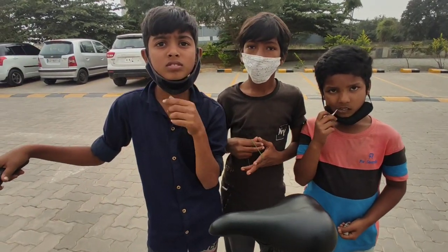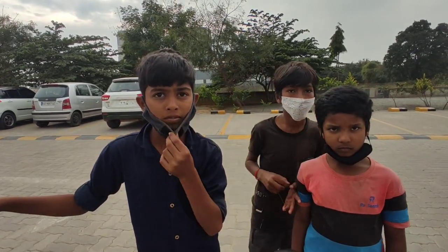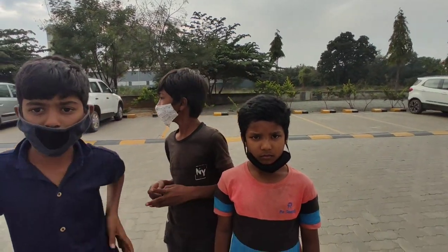But I am late, so I am going home. Sorry. Bye-bye.